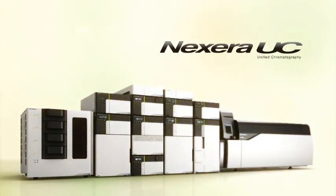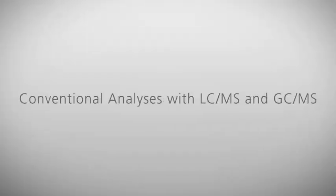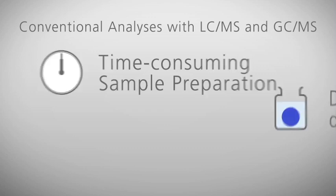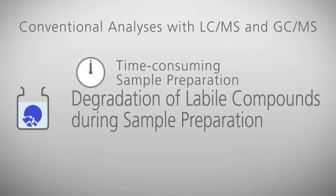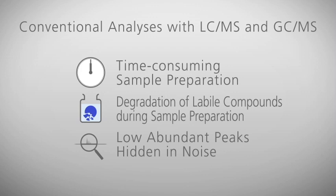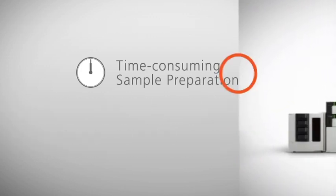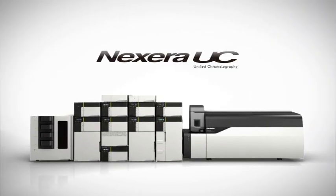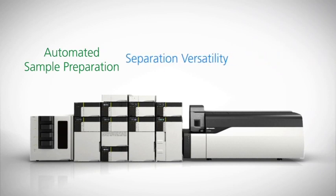Shimadzu Nexera Uc is redefining separation science. With conventional LC/MS and GC/MS methods, issues such as lengthy sample preparation, degradation of target compounds, and low abundance peaks hidden in noise create challenges to obtaining accurate and reproducible results. Nexera Uc brings together leading-edge solutions for online sample preparation, separation mode flexibility, and high sensitivity detection.